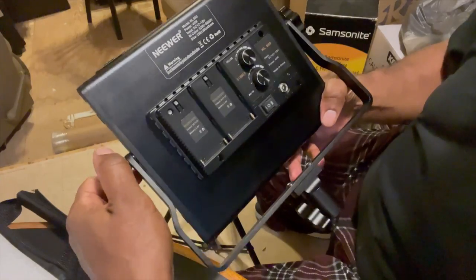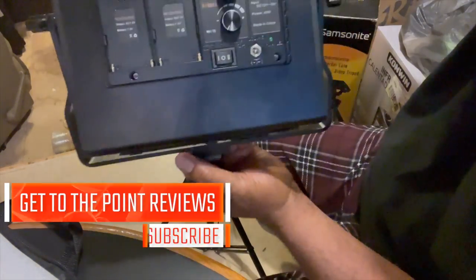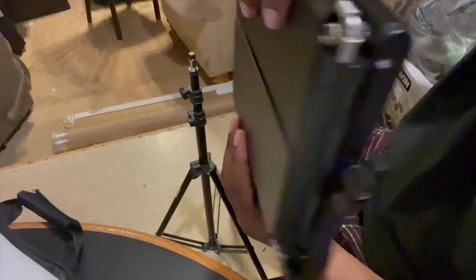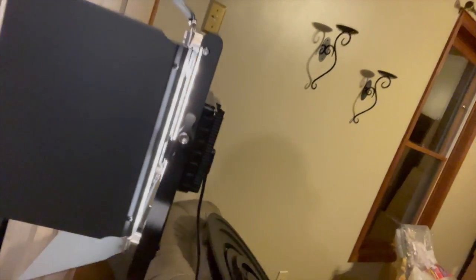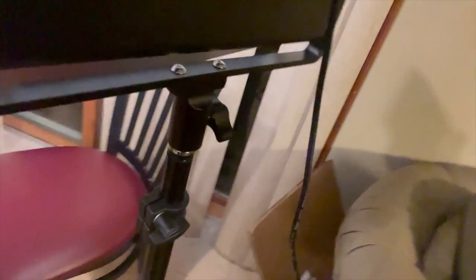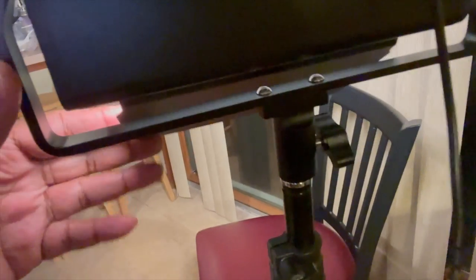So it should look like this. Now when you have it tightened and you need to make adjustments — say you want to tilt it down — you should have no problem, it won't hit. This is the problem I had with the other unit that's already set up. It was put on the top pole, and what happened is that when I tried to tilt it down, it would hit. You see the barn doors — the barn doors were in the way and it made it difficult to tilt.